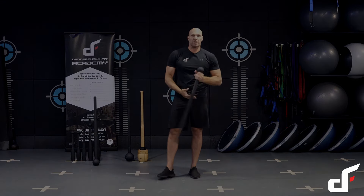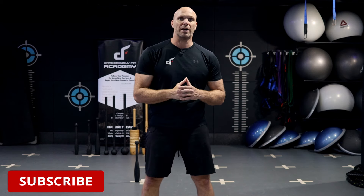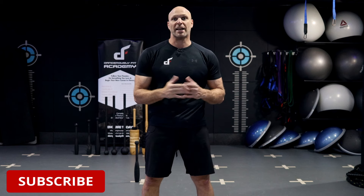All right guys, I hope you enjoyed this workout and I'll see you in the next one. Thanks for checking out this video. If you want more videos just like this one, be sure to subscribe to our channel. If you want to check out our Dangerously Fit Strength Training equipment, all of our products are available through our websites — I'll leave the links in the description below. Thanks again for watching and I'll see you in the next one.